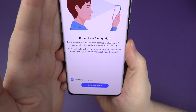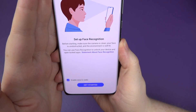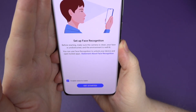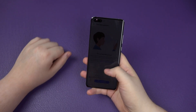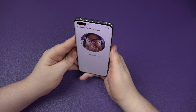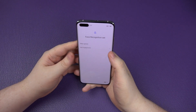After entering your password, set up face recognition. Before starting, make sure the camera is clean, your face is unobstructed, and the environment is well lit. You can use face recognition to unlock your device and open locked apps. You can also enable raise to wake so it automatically unlocks when you lift it. I've got headphones and a hat on and it still read my face - job done.